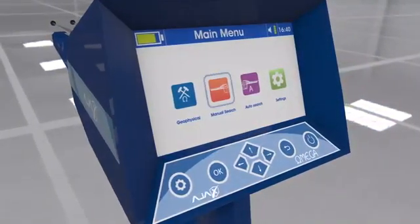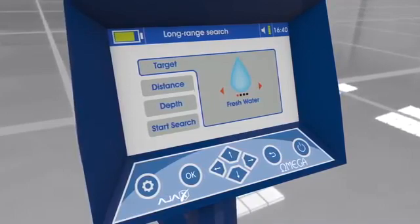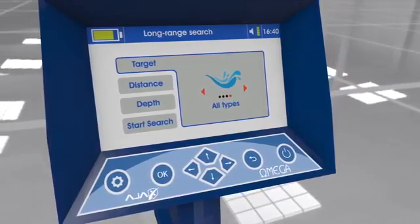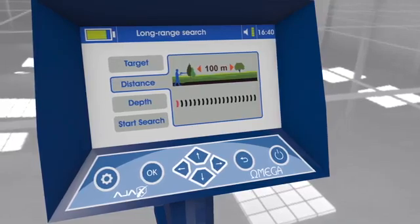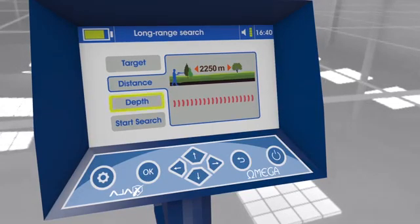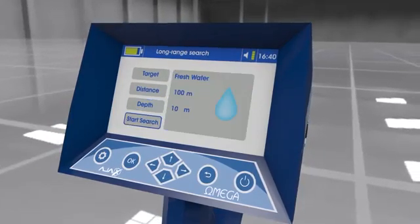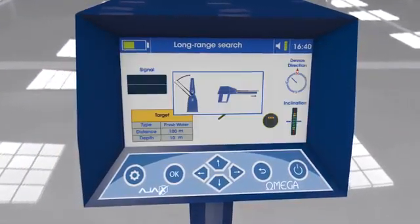Using the manual long range locator: After selecting the system, the interface shows search parameters: (1) Target — options include fresh water, mineral water, salty water, and all types of water, changeable by arrow keys. (2) Search distance — from 100 meters up to 2,250 meters, selectable by arrow keys. (3) Depth — from 10 meters up to 500 meters, selectable by arrow keys. (4) Start search — displays an overview of parameters; press OK to proceed.